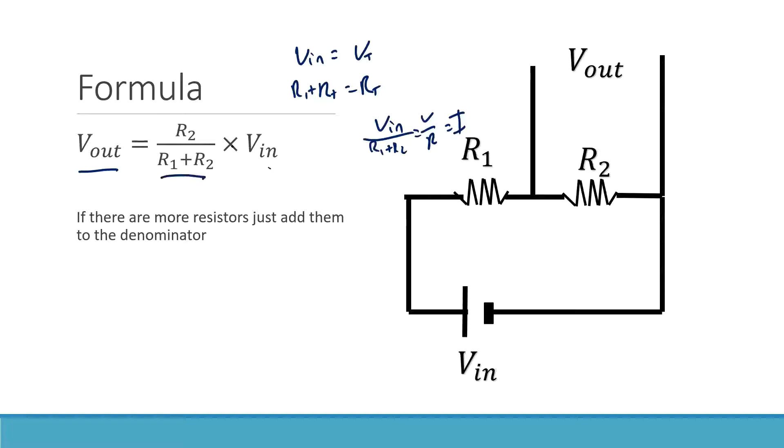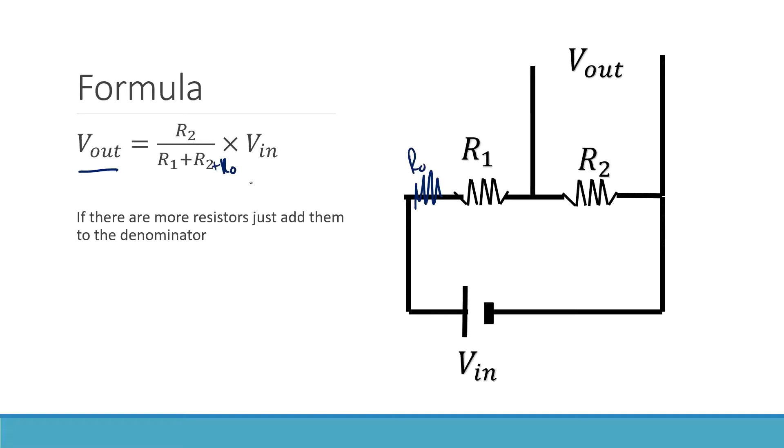This formula comes from the same three steps: find the total resistance, find the current, and find the voltage drop. We've now compressed that into one handy formula. And if there's another resistor, you just add R3 to the denominator. It doesn't really matter how many resistors there are — it's just the same process.